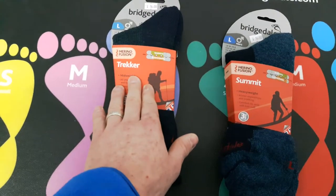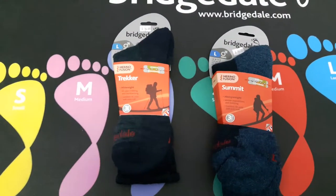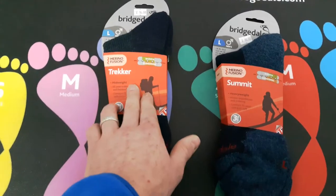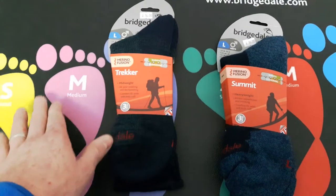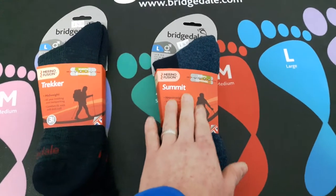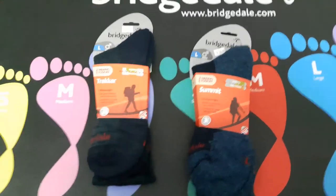Then you have your Trekker, which is sort of your mid-weight sock that will do you all year round. There's another one called the Trail, which is for hotter weather. Generally, even in winter the Trekker would do me all year round, and the Cool Fusion in summer. The heavy weights are great but I don't like my feet too warm - if you have cold feet, the Summits are for you.